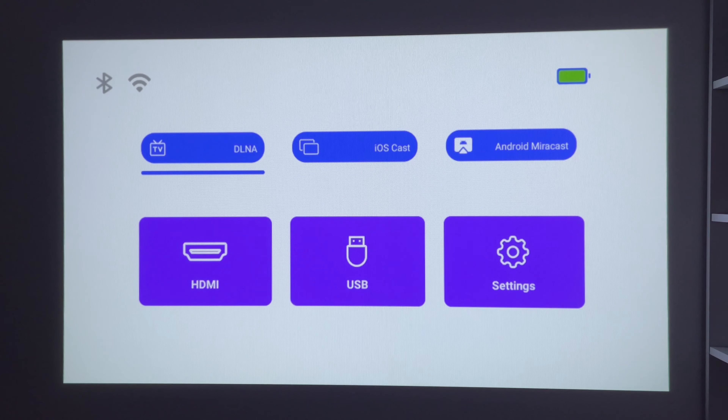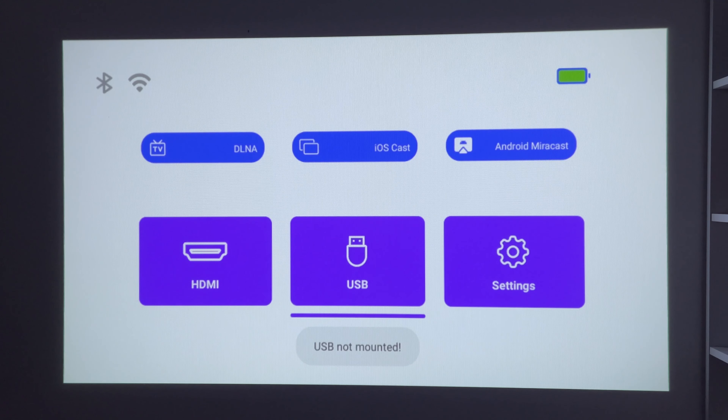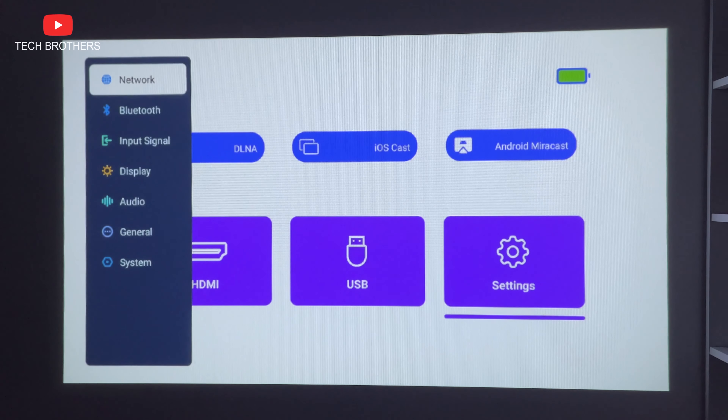At first glance, the Torque projector has a simple multimedia system, because there are no applications here such as YouTube, Netflix, etc. However, there are a few signs that it is an Android system — I will tell you later what the signs are. On the homepage, we have DLNA, iOS cast, and Android mirror cast to mirror the screen from different devices. We can also use an HDMI connection and a USB drive. Let's look at the settings menu.